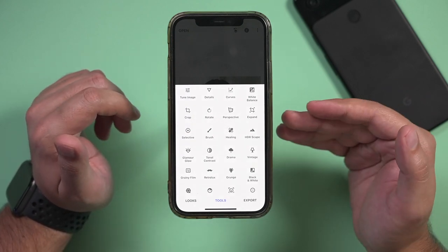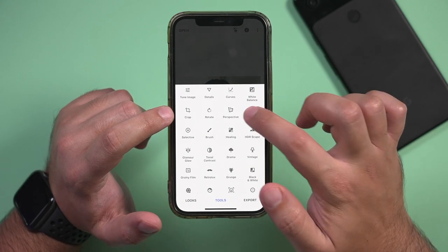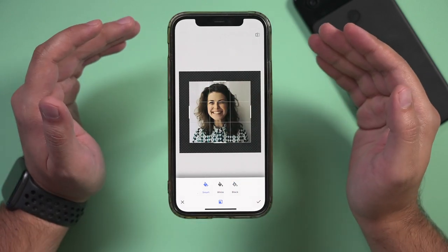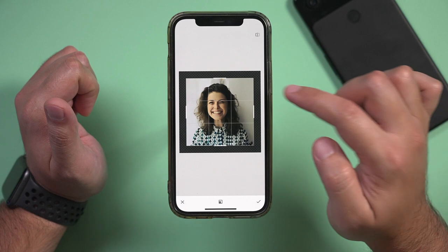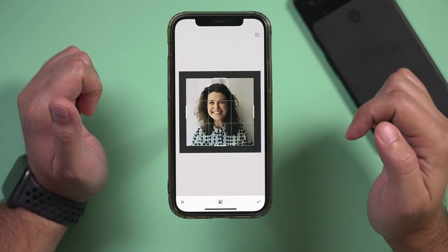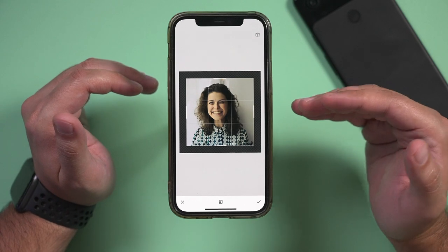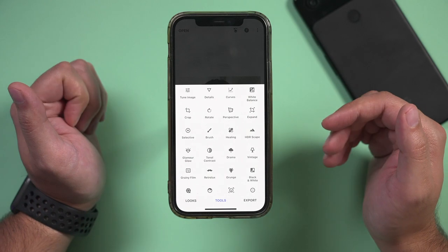Now these are some more advanced things beyond the basics of photo editing. You can also expand your images, meaning it's going to add to your image things that are not there already. If I extend this out, it's going to try to extend the borders automatically. This is something you could do with Photoshop, and it's really neat. It comes in handy especially with portraits that are outdoors.